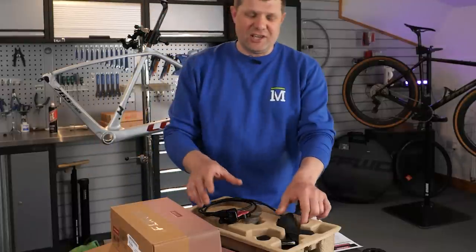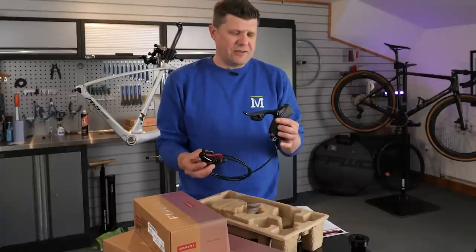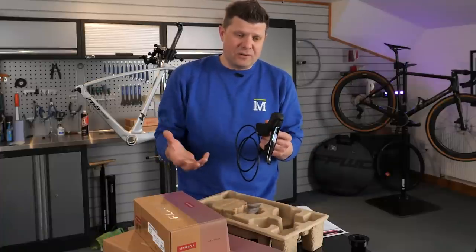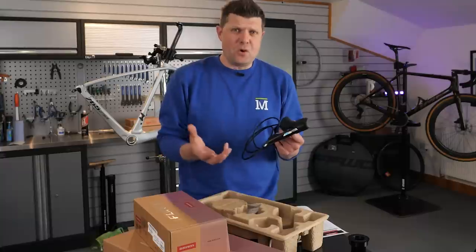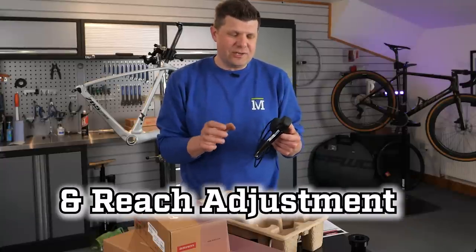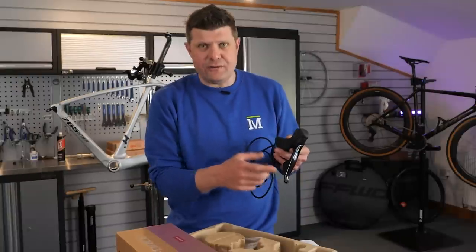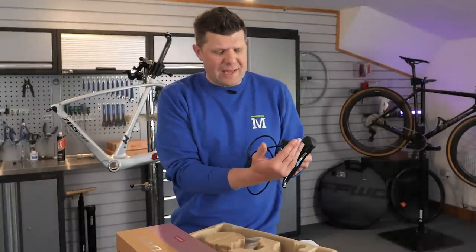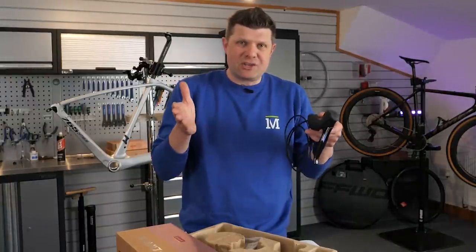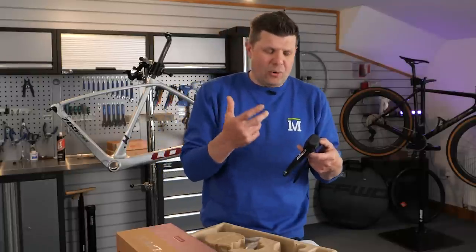To get started, I'm going to go for the component that probably has the least amount of options: the shifters. The reason I like these over the rivals is because they give you a few options for a custom build. You get the contact point adjust and the reach adjust, which means we can adjust where this lever activates. If you've got smaller hands, you can bring the lever right in close to the bars, and then adjust the point at which the pads contact the disc to sharpen up that bite point.